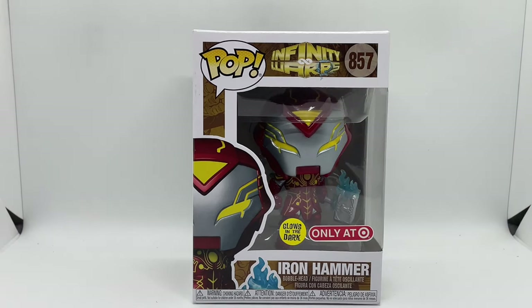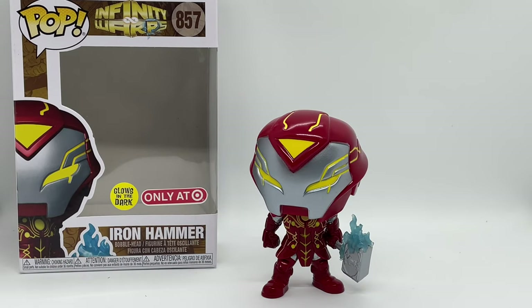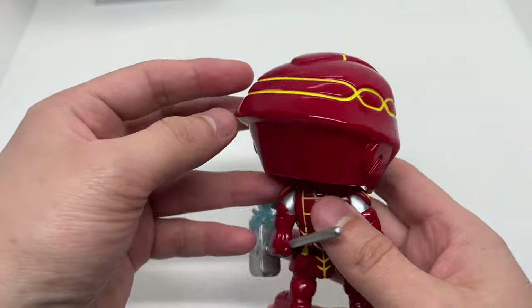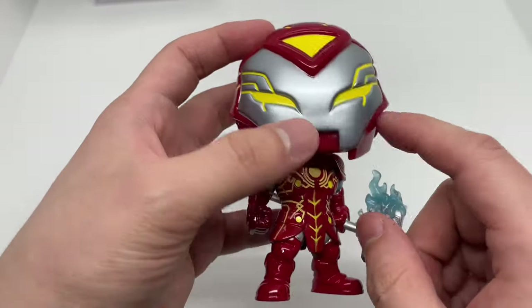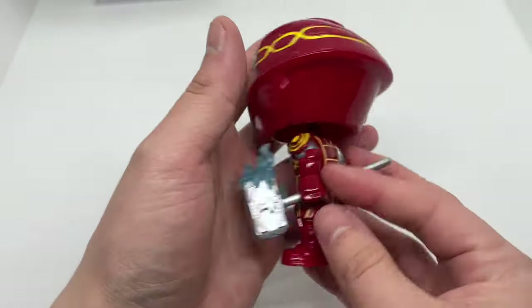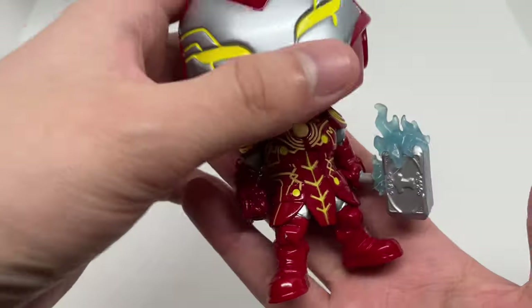Now that I got him out of the box, check this out. I'm hoping all this glows — like all that yellow all the way around the helmet, that'll be pretty dope. Even the back, I'm sure this glows right here, but I want all this to glow. Other than that, he is a bobblehead — not a fan of the bobblehead — but the Funko itself is very clean. I like it, he looks like he's about to kick some ass.